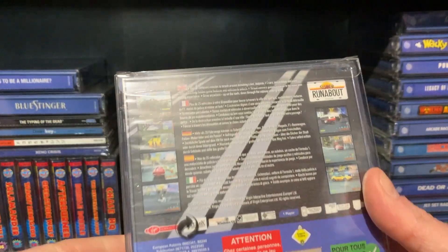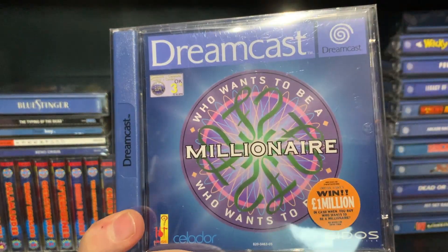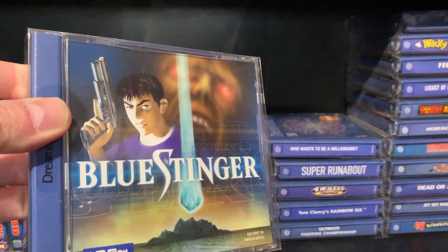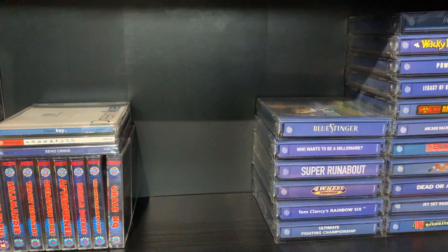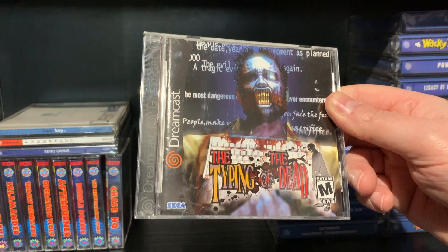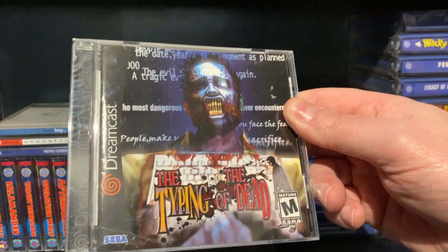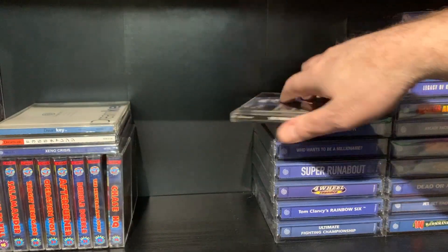Super Runabout — again it's sealed as well. Was there any system that did not come out on? Who Wants to Be a Millionaire? Blue Stinger — if you like your Resident Evil games, you'd thoroughly enjoy that. Great game. I picked up the keyboard as well — Typing of the Dead. This is such a quirky game. You play it quite literally as it says: zombies come towards you and you have to type out a word, say piano. As long as you type it correctly and quick enough, you'll shoot the guy and kill him. It gets harder as the game goes on.